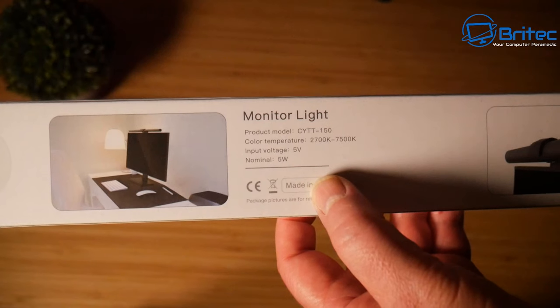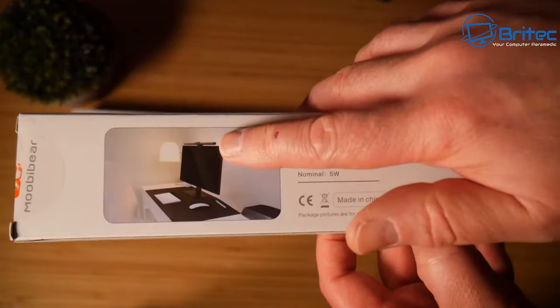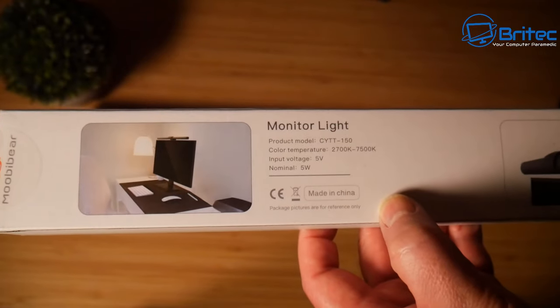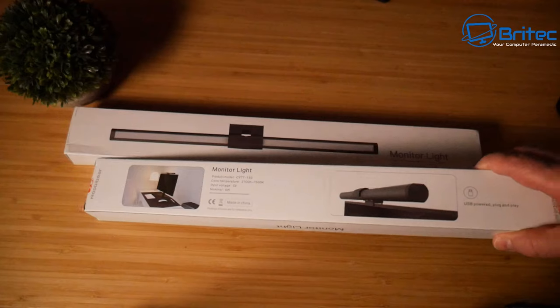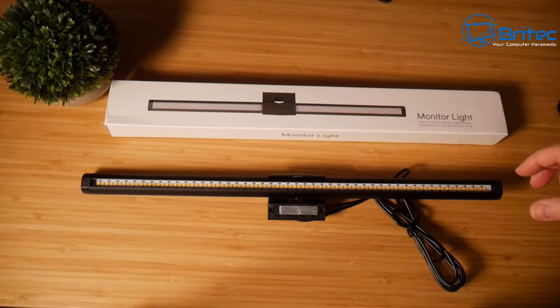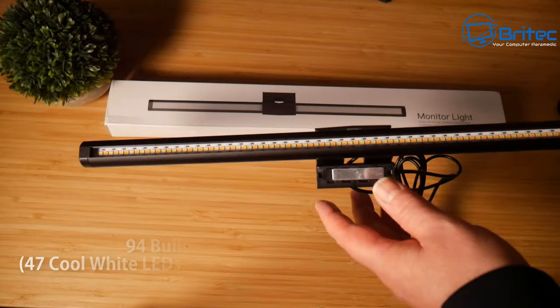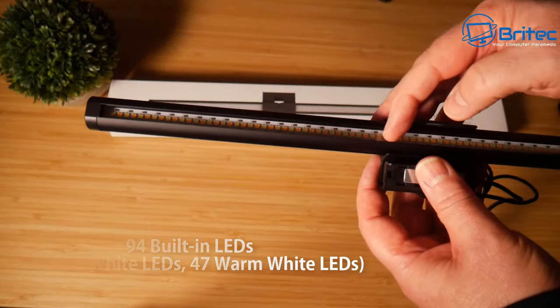The RGB modes add six mixed color modes and seven static modes with two dynamic modes added to them. The white light also has five color temperature modes ranging from 2700K to 5500K to 7500K, with stepless dimming as well.